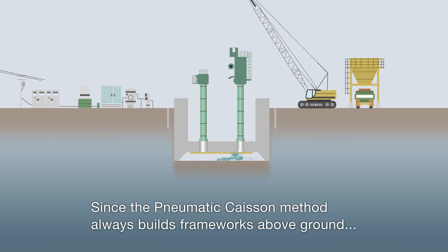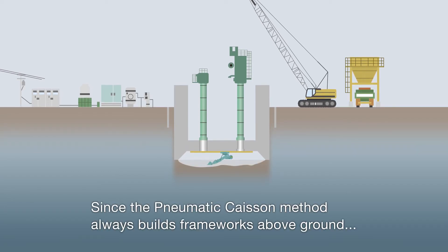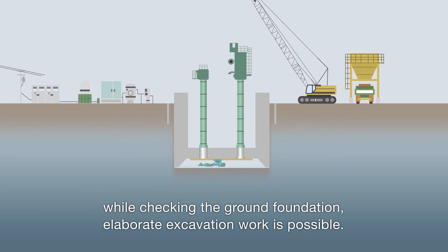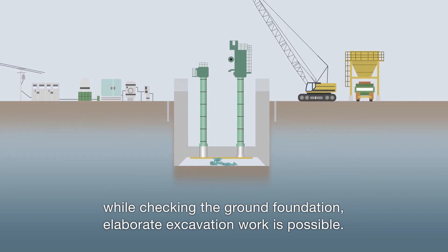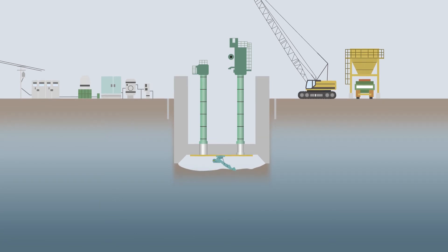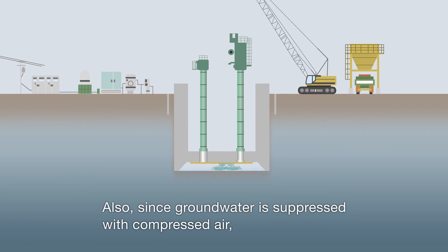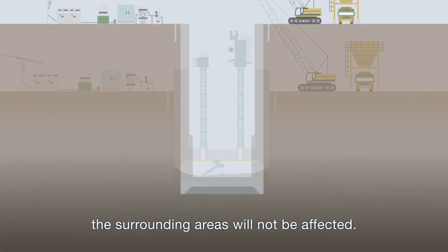Since the pneumatic caisson method always builds frameworks above ground while checking the ground foundation, elaborate excavation work is possible. Also, since groundwater is suppressed with compressed air, the surrounding areas will not be affected.